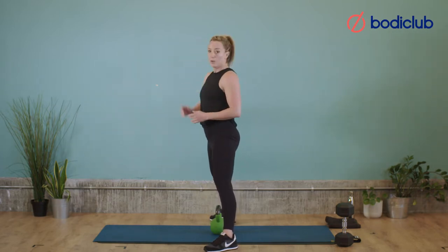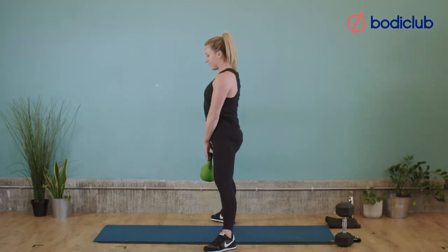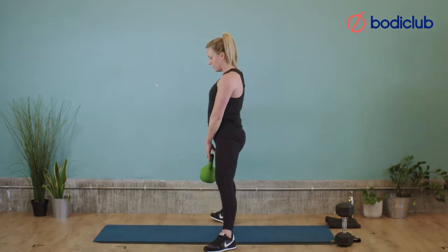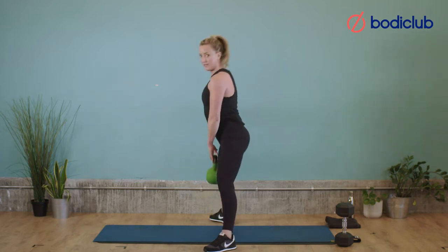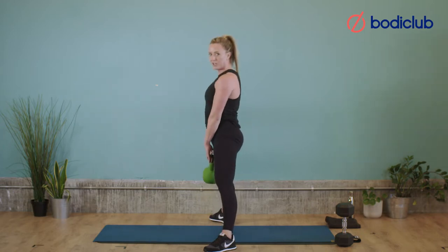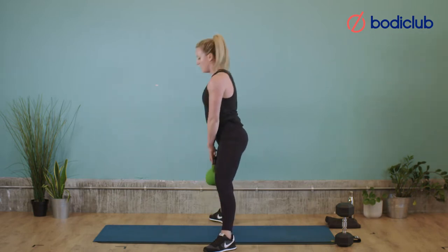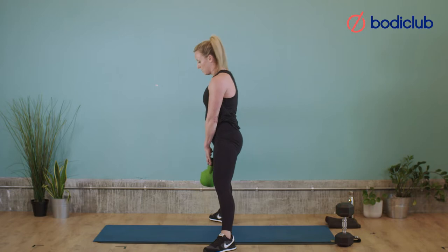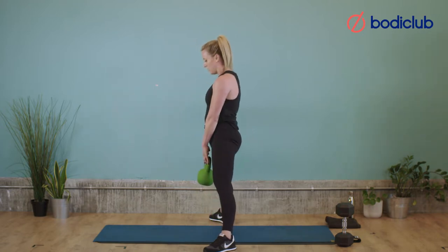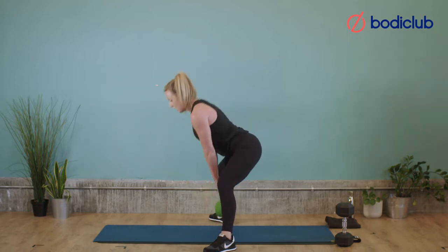Feet wide, toes pointing out, knees soft, hinge, and get the weight. Drive up and then put it down. To stand up, think about using your glutes — use your bum to stand up and then hinge back down. We've got 12 of these. Shoulders back, hinge, ready and go. Make sure you're not on a slippery floor or you'll end up doing the splits. 6, 7, 8, 9, 10 — let's go for 2 more — 11, and rest. Good.